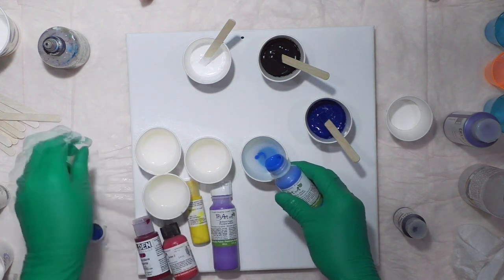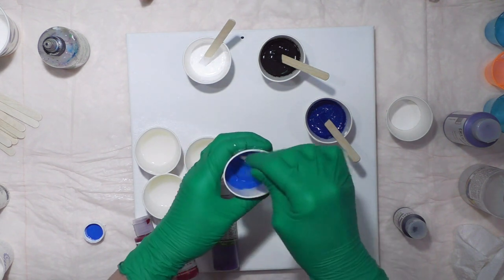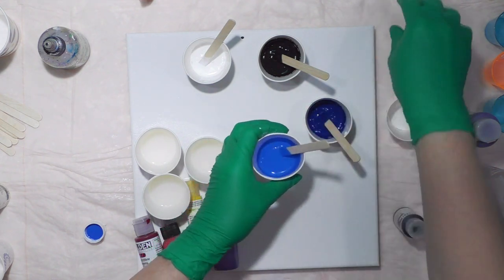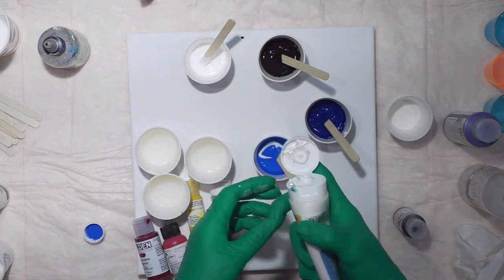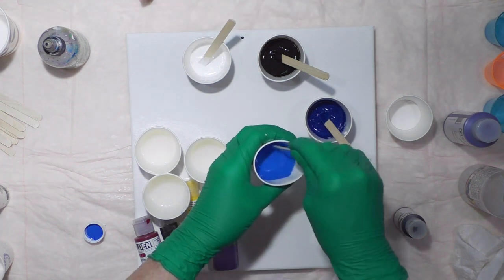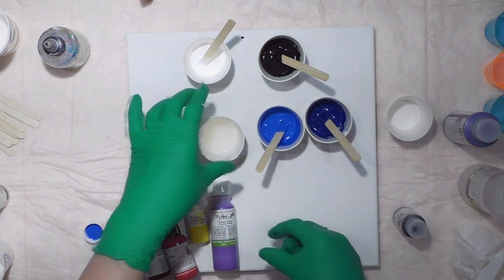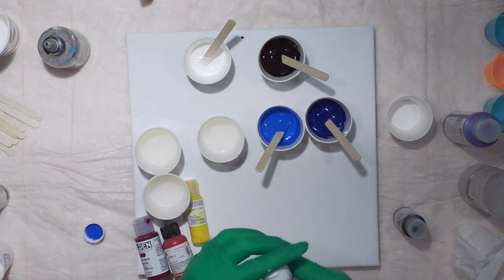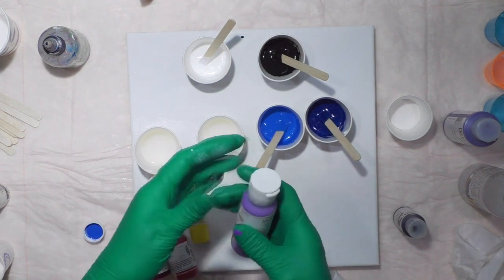This has liquid acrylic — I'm going to add some shimmer to that to get the consistency I like. Some people use this Tri Art Liquid Glass to look like resin or to be like a sealer, like using varnish. Next is brilliant purple.